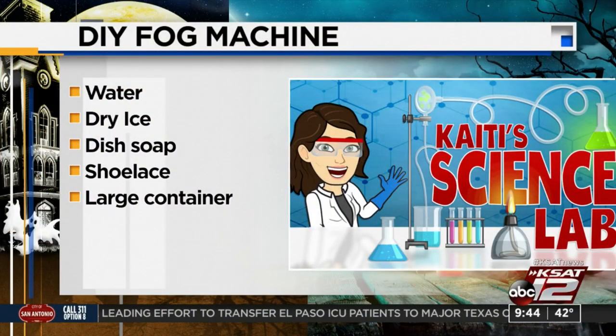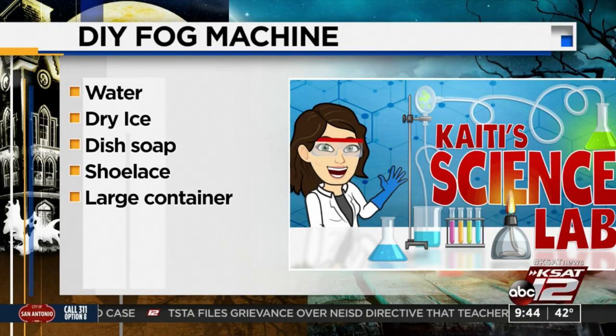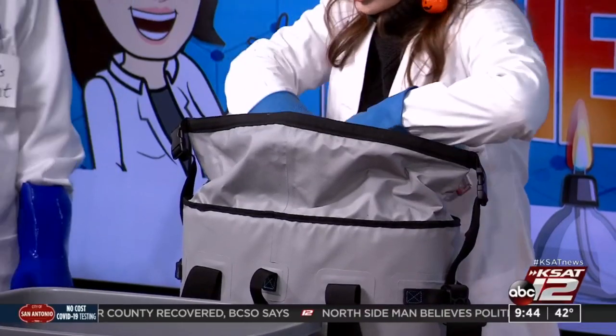Involve the kids — this is going to be fun. Here is what you are going to need: some warm water, some dry ice — because we are working with dry ice — some dish soap, some shoelaces, and a large container. I've got my dry ice in the cooler bag. Make sure you go get the dry ice on the day of, because it will only hold for a few hours before it's no longer usable.